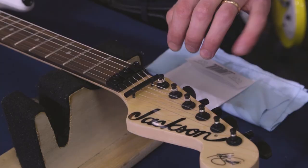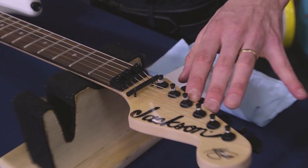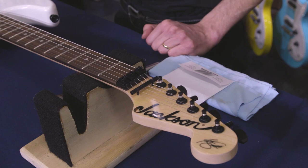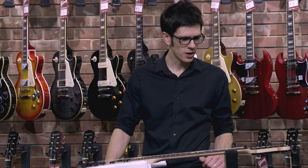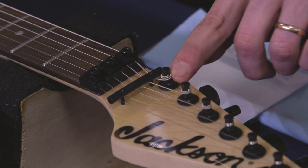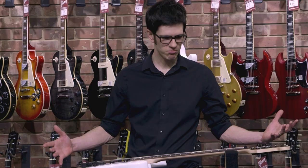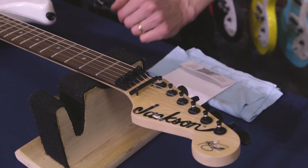The same principle applies at the headstock. Although the strings are attached in the usual manner wrapped around the tuning posts, they're locked out at the locking nut. So once these locks are clamped down, anything that goes on at the tuning machines doesn't affect the guitar's tuning. So the strings are completely locked right where the fretboard begins, and they're completely locked right where the bridge begins, and nothing that happens before or after that can really affect it or cause it to go out of tune.